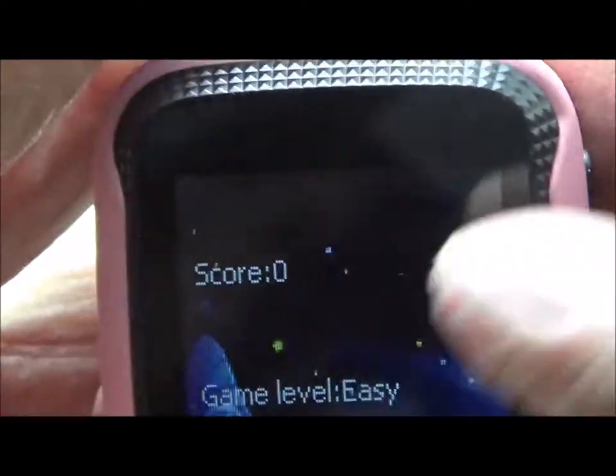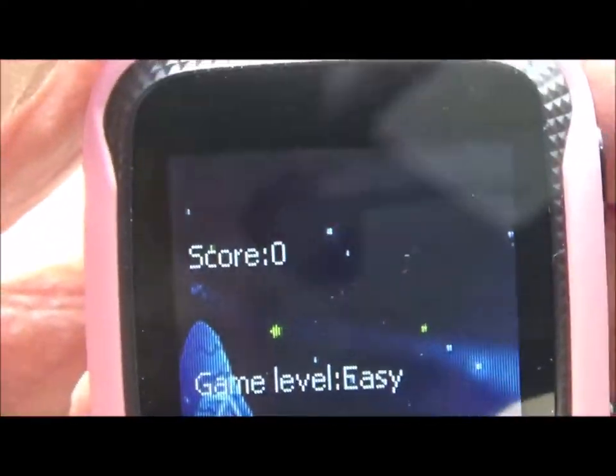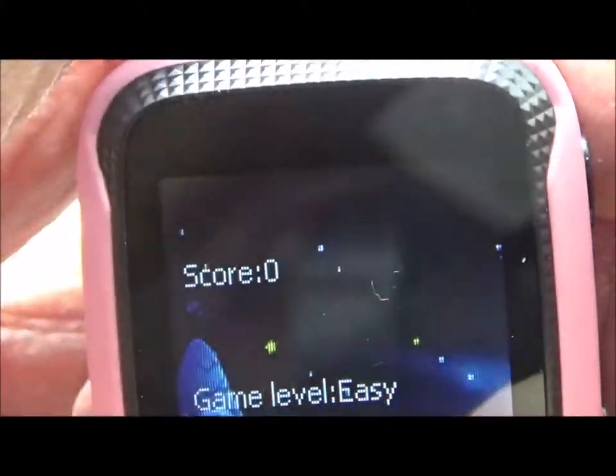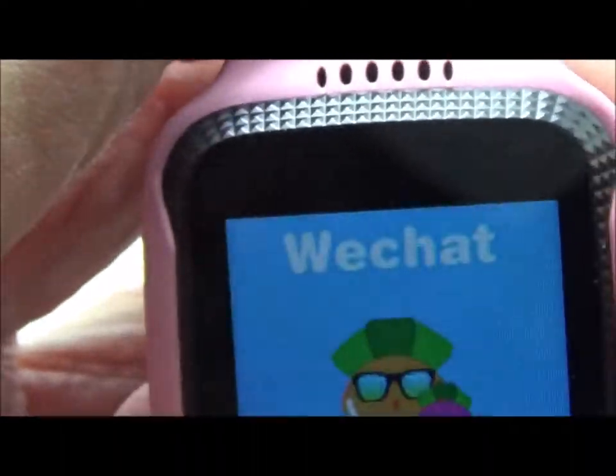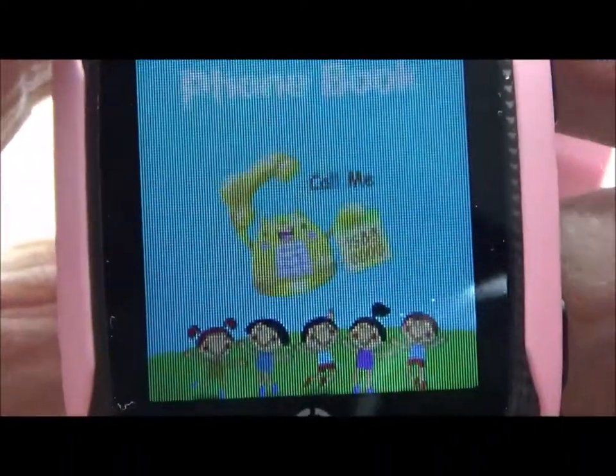Quick learning looks like it might be a game because it says 'game level', so they still have a little bit of options in that regard too. I don't think there's really a whole lot else that I can show you with this.